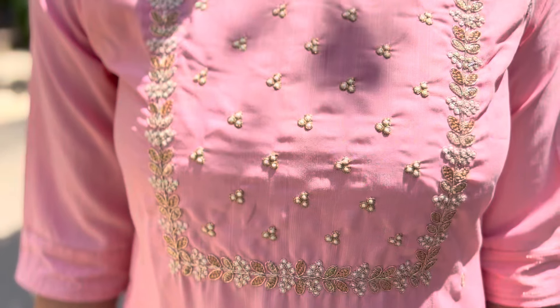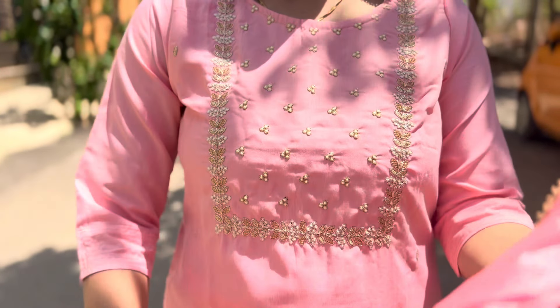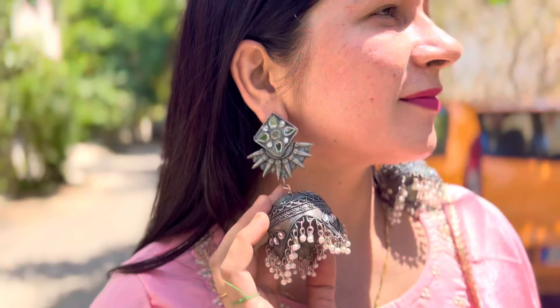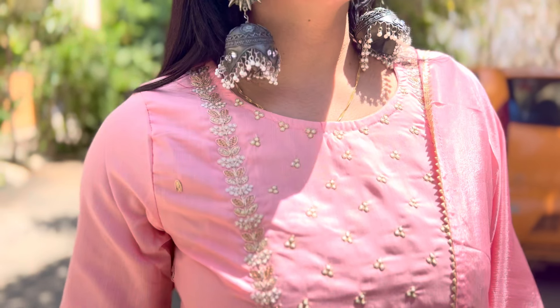Please video ko like kar lo. Yeh bhi bhoat zyada affordable rate mein mujhe mil gaya hai, kaafi hi affordable rate tha I think iska - baaki to main screenshot laga dungi. Ispeh yahan pe aapko embroidery milegi, exact price pata nahi - lekin bhoat zyada comfortable aur bhoat affordable rate mein. Yeh peachy kind shade ka milega, silk blend ka milega. Aur ispeh aapko yahan pe gale pe bhoat hi pyara sa embroidery milegi jo white aur zari ke saath hai.